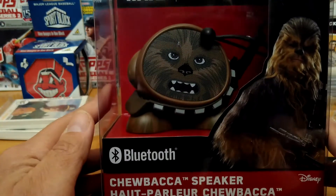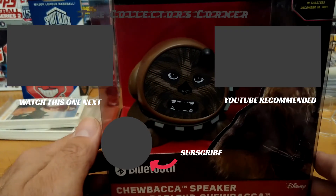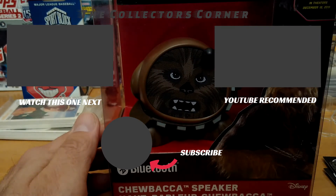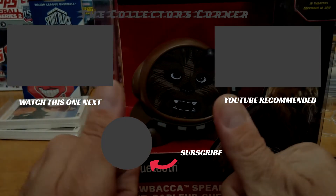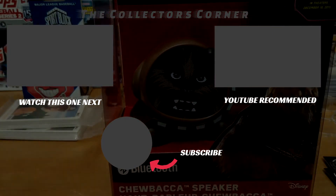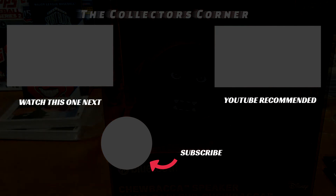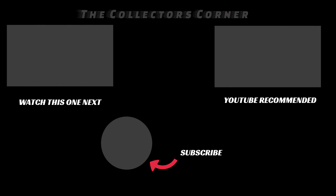Alright so this is item number three — stay tuned tomorrow, we'll do the fourth and final item. This is Mike from the Collector's Corner saying thank you all for watching. If you're not a subscriber, click that circle with the bell notification so you'll know when I post a video. Like the video, give it a thumbs up, comment below — and that's it, you're in the giveaway. Stay tuned tomorrow — this is Mike from the Collector's Corner saying peace, thank you all for watching, till tomorrow, bye.